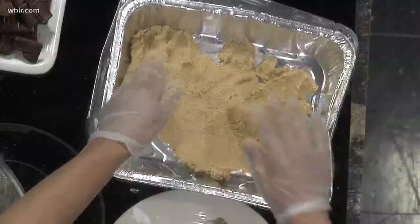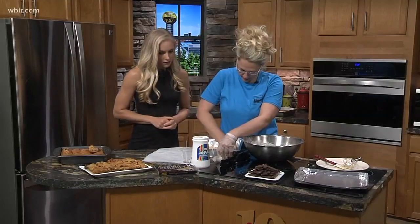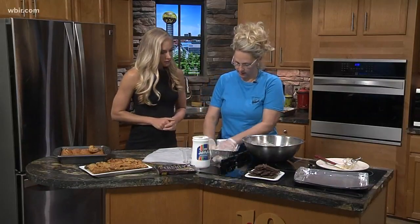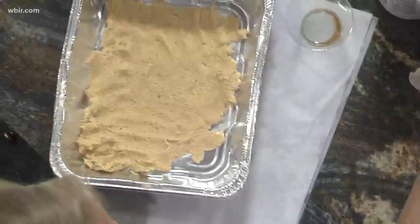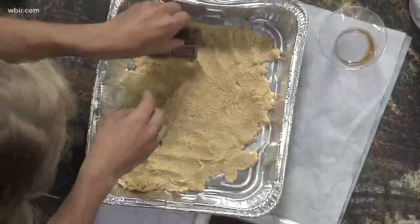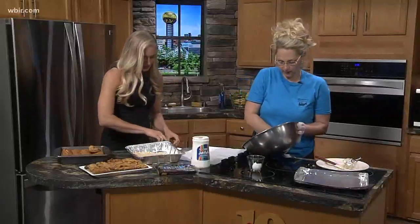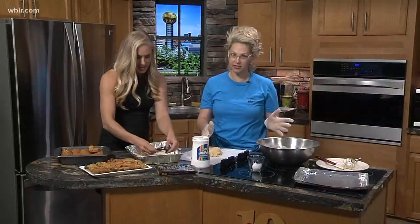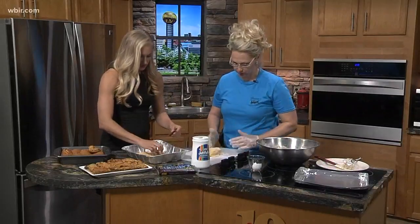So after you get it smoothed out — let me bring it over here because that's a long reach and we only have a few minutes and I want to show you this trick. You're going to layer your chocolate bars. I'll let you throw these chocolate bars on — you don't have to layer them perfectly. So if you don't have six candy bars laying around, you could use two cups of chocolate chips.